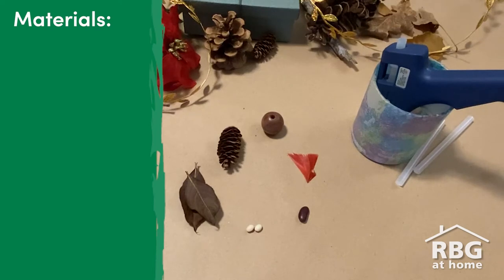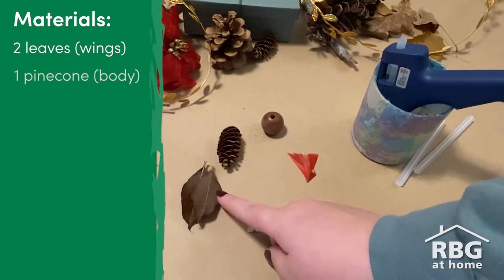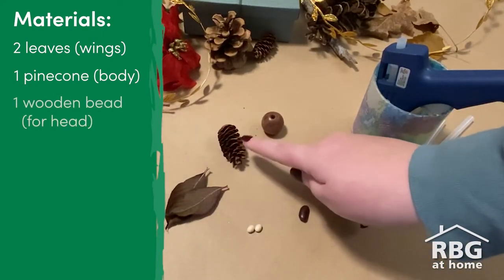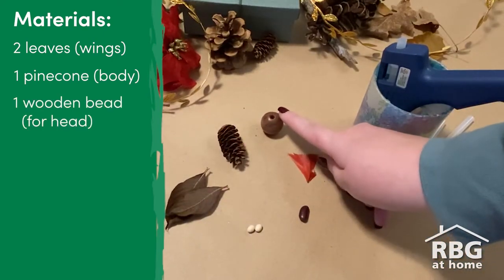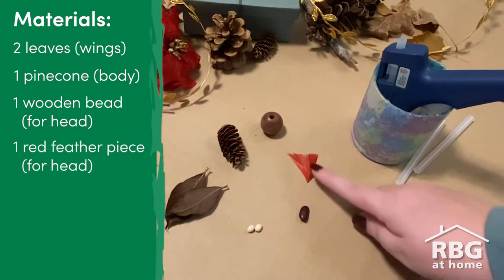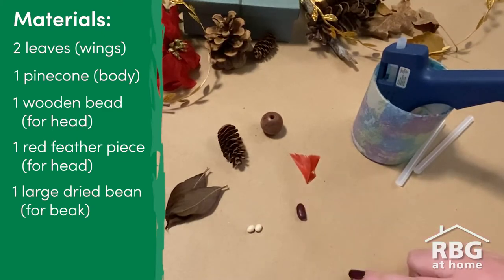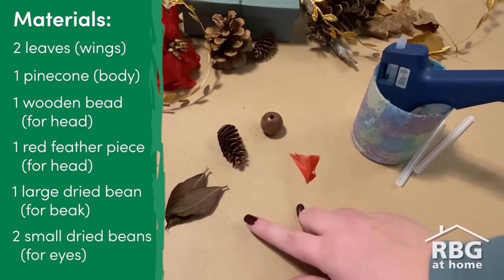For this craft, you need six materials: two leaves for the wings, a pinecone for the body, a wooden bead for the head, a piece of a red feather for the head, a long dried bean for the nose, and two dried beans for the eyes.